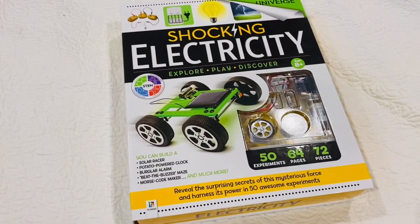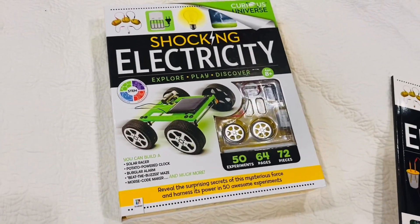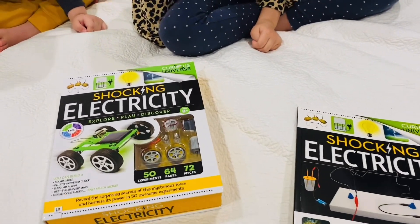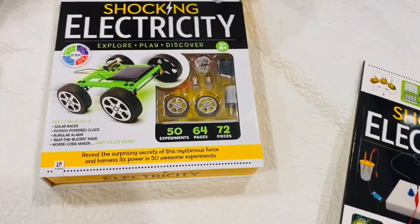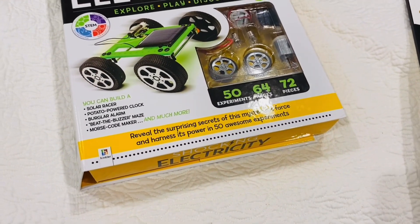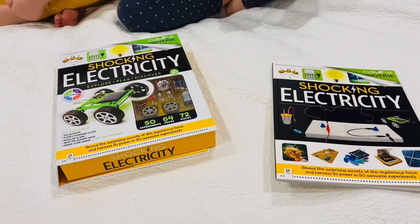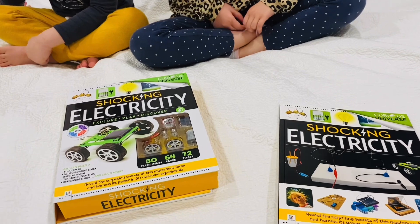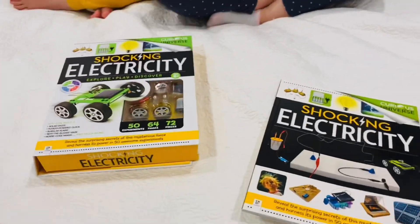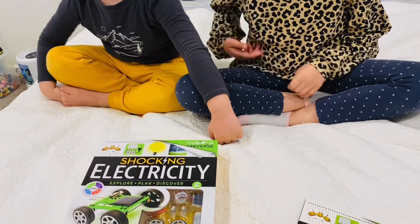We'll be back soon — thanks for watching everyone! Go out and get yourself one of these packs, they look like a lot of fun. If you're in Sydney you can get it online, and you can get it online from anywhere in the world. There are 50 awesome experiments and lots of gadgets to build, so we're going to have a lot of fun. Thanks for watching the Samara and Zach Toy World show — bye for now!